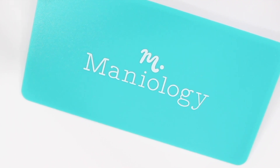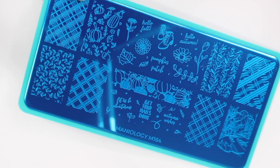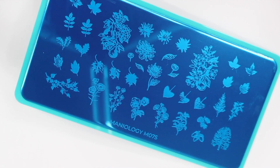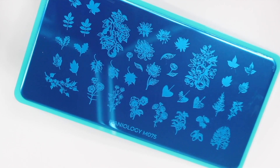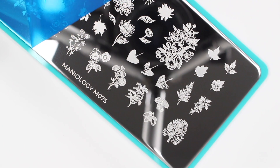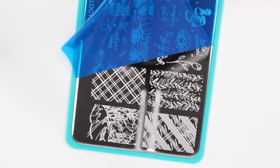Hey guys, it's Gabby. Welcome back to my channel. So for today's video, we're going to be doing some fall stamping. I am pretty new to stamping still. This is my second time really stamping with regular nail polish, and Maniology actually sent me over some stamping plates and stamping polishes that I just thought were perfect for fall, so that's what we're going to be using today.